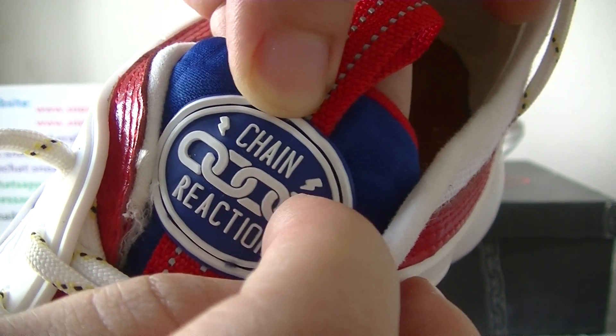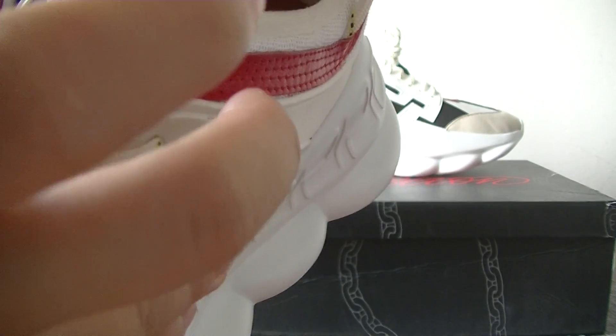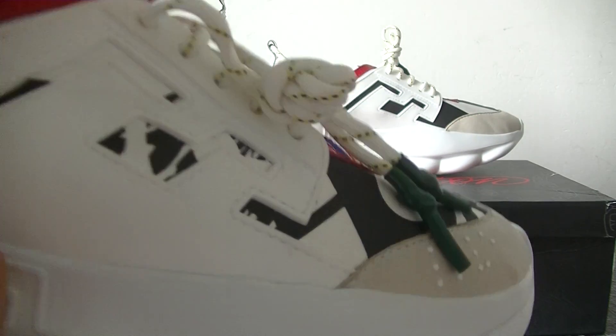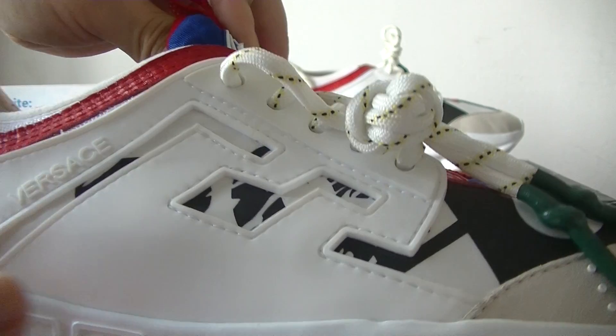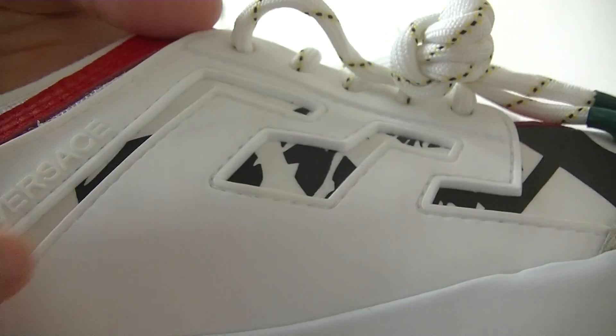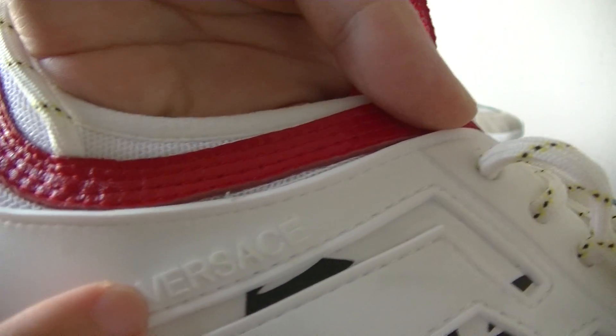And the shoe toe is made of rubber. It has the Chain Reaction logo. And a pull tape — red pull tape. And the inside part: this white material is rubber. And it has a Versace logo.